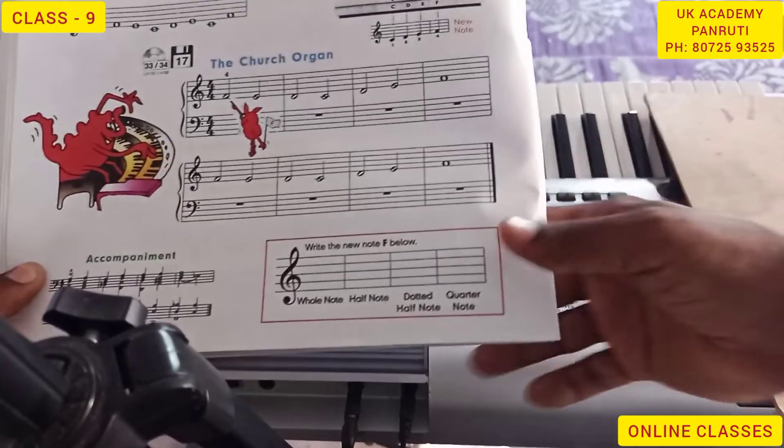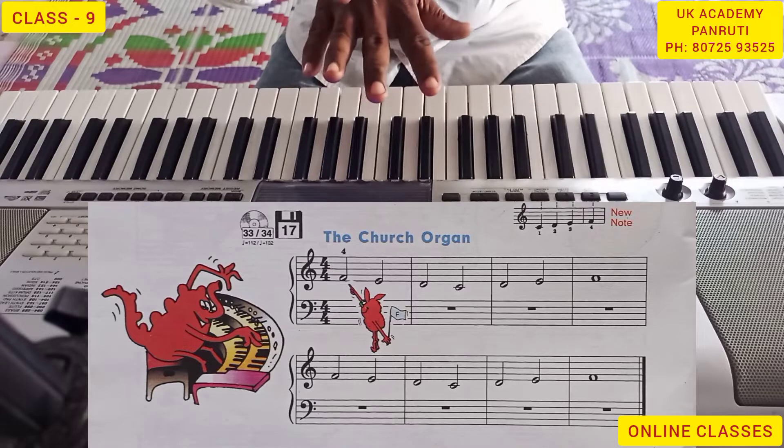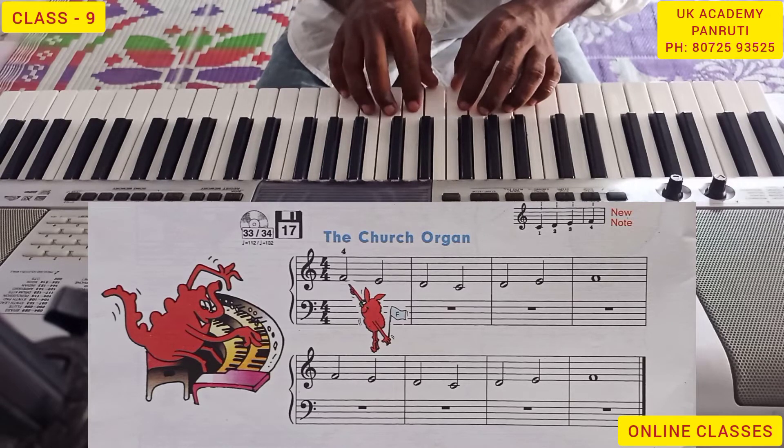Semibreve, Minim. We can play right hand, starting from the fourth finger: C, D, E, F.